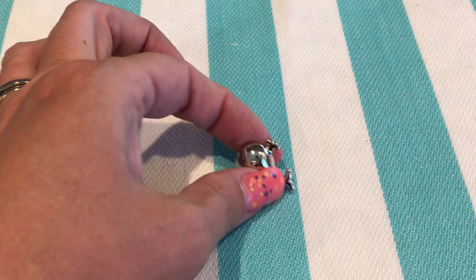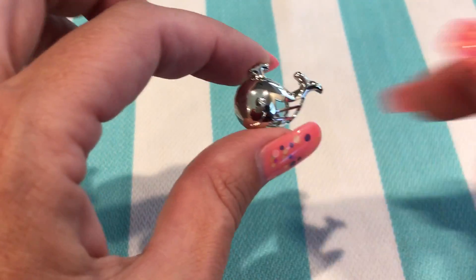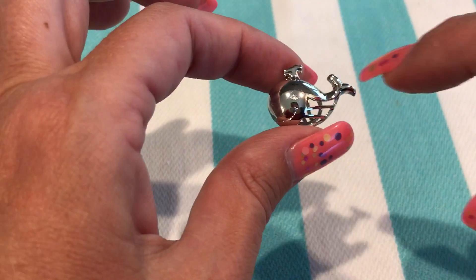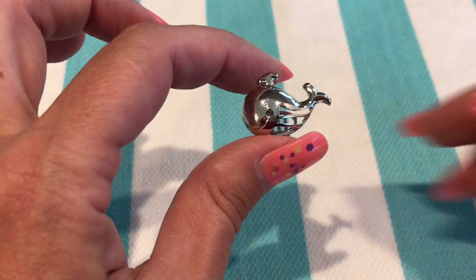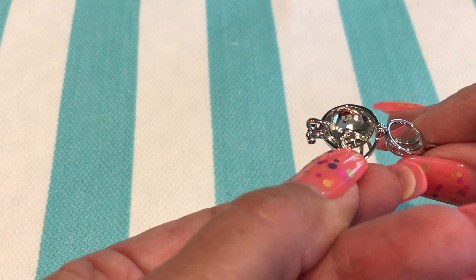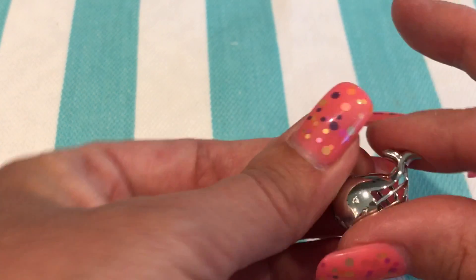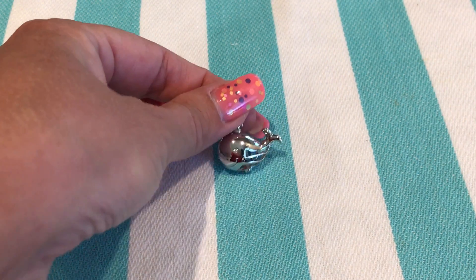This is our happy little whale pearl cage. He has a nice little smile, a little crystal accent for an eye, and the classic water spout shooting up. This is designed by our artist RJS, and on the back you can see his head where it's stamped RJS — so cute.